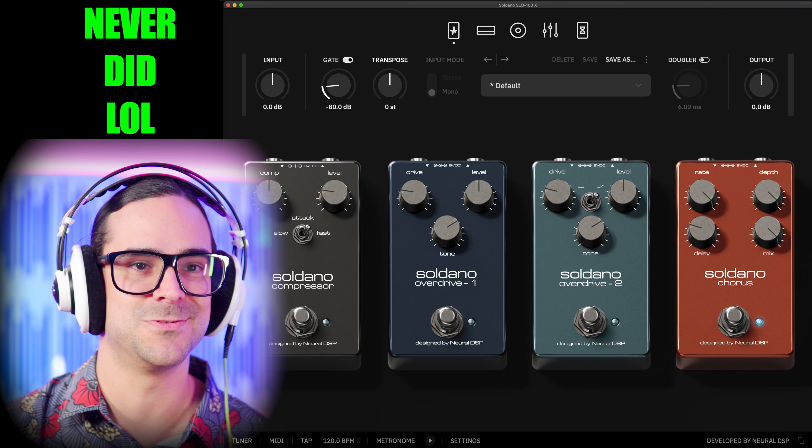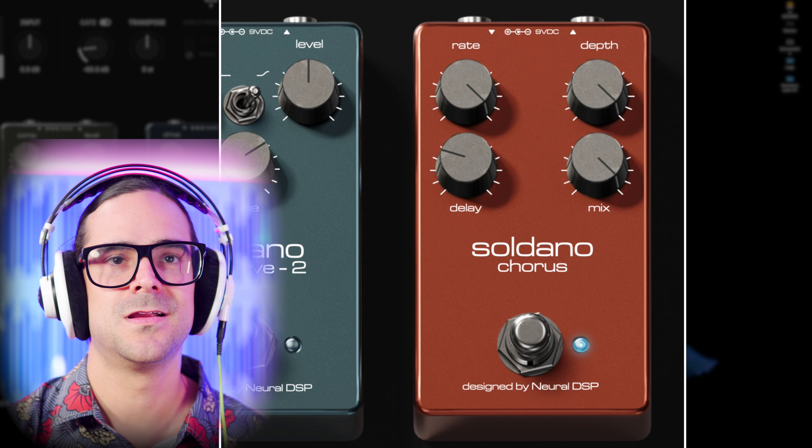Let's try overdrive 1 and then overdrive 2 back to back — they sound really, really good. Let's check the chorus. It sounds really, really, really good. Let's see what happens if we put it all the way up fast and super deep. Let's get back to the chorus — I'm really enjoying it. Let's feed it with a little bit of overdrive. I'm really surprised at how good a pedal platform this Soldano is — it's just a beautiful sound overall.